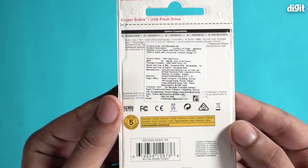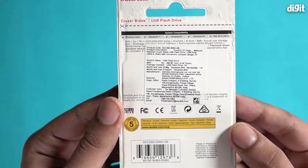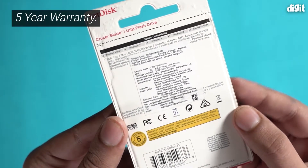On the other side of this package there are some additional information, including the fact that this flash drive comes with a 5-year warranty.